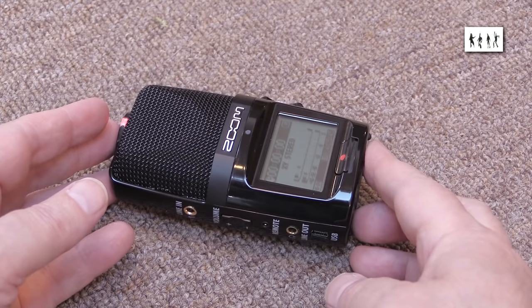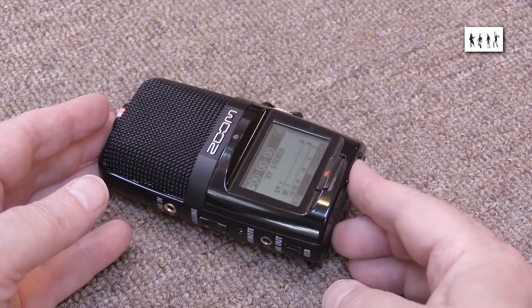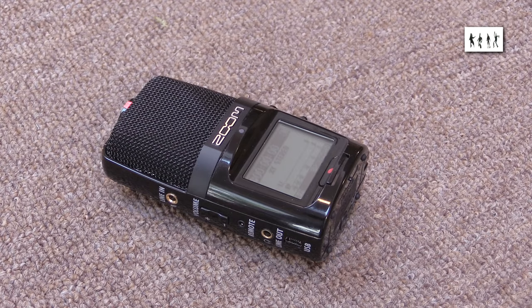Some reviewers have criticised the gloss black finish of the case, but I don't personally think this is an issue. The recorder is never going to be small enough to hide in front of the camera, so no amount of camouflage would help it. Most portable electronic equipment I've owned with rubbery outer coats tended to degrade over a few years and become tacky, so I'm happy to make do with the shiny rigid plastic.